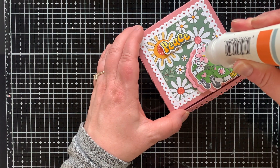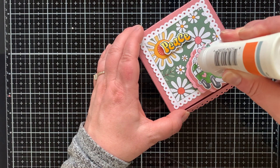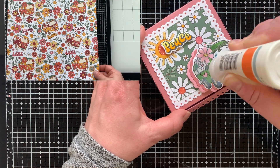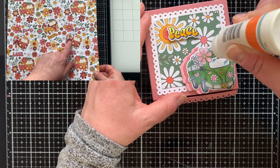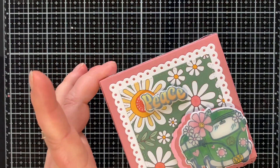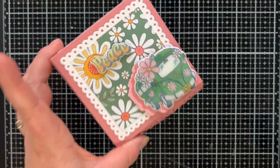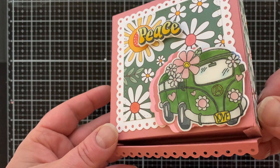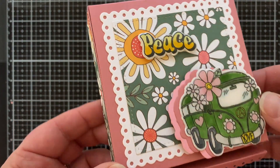There is a pattern paper that matches this die set where you can cut out the van from the patterned paper using the same die that cuts the stamped image — I love that. I'm covering my van and the word 'peace' with some glaze so they're raised up and shiny. After letting it sit overnight, look how clear that glaze is — it is so good.